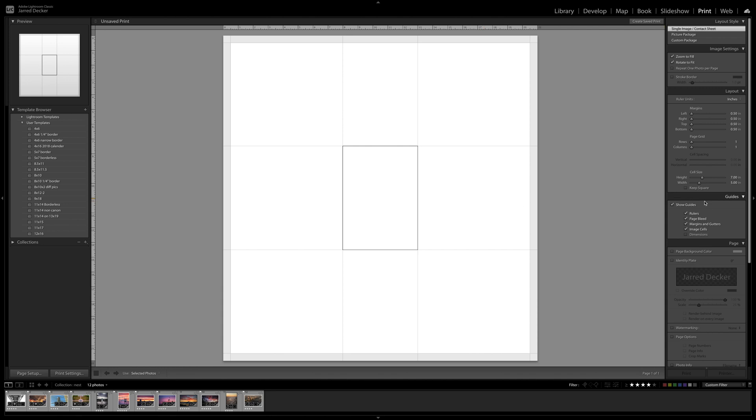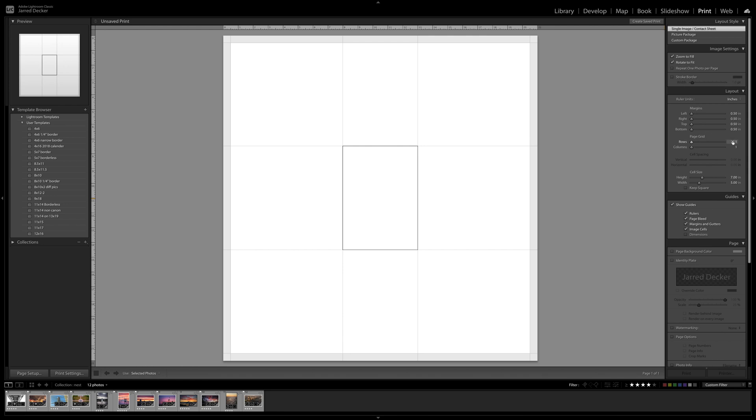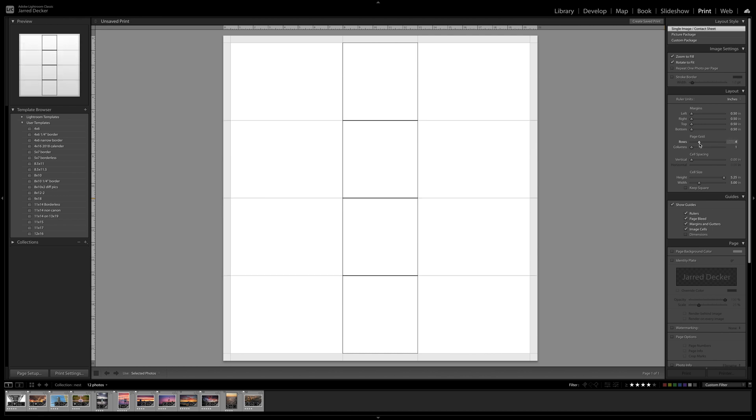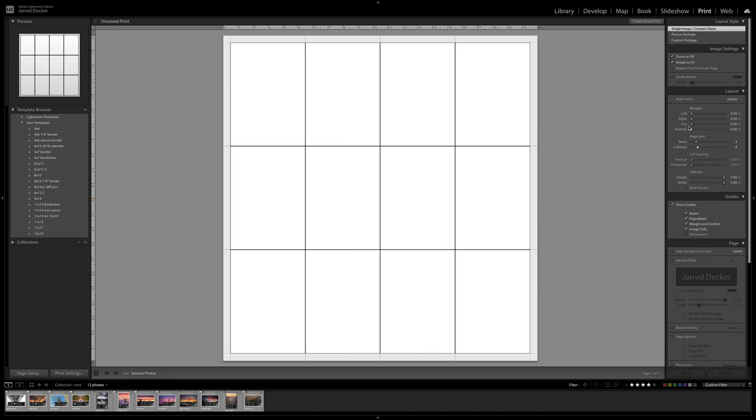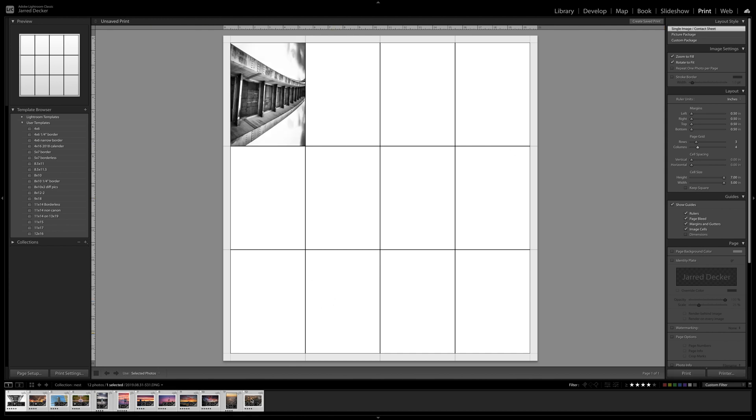Here's the part where it gets awesome. On single image contact sheet, you have four by three. You're going to create three rows and four columns. That should give you a cell size of five by seven, which is what we want. Now you just highlight your 12 images and boom — they're all on one piece of paper.